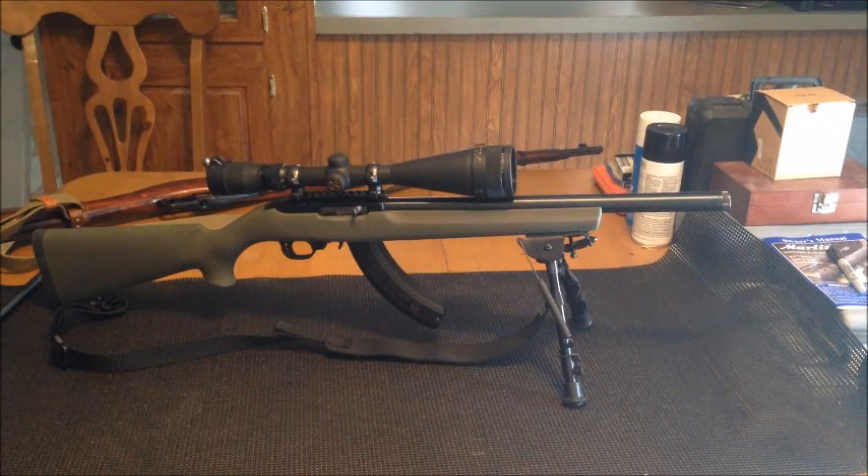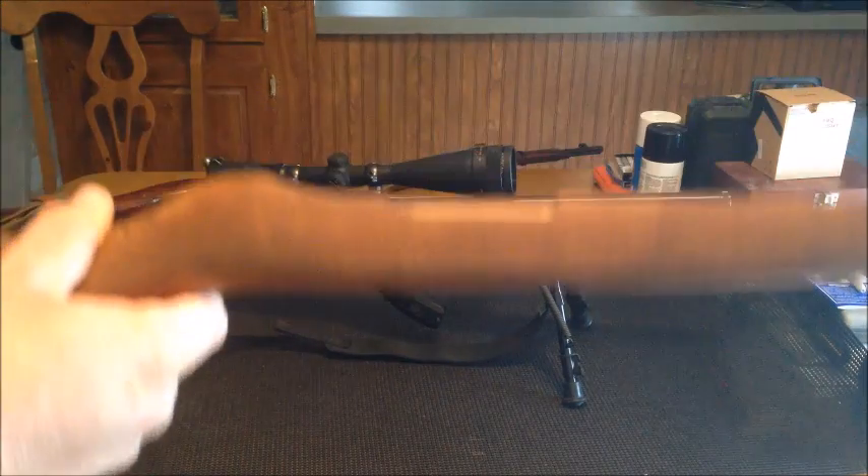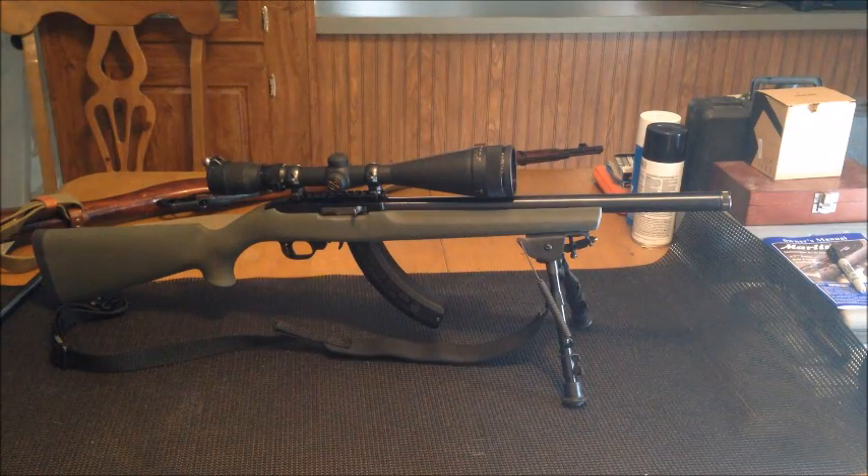Of course it came stock — it came with your regular wood, I think it's walnut stock, and a 16 and a half inch little barrel.